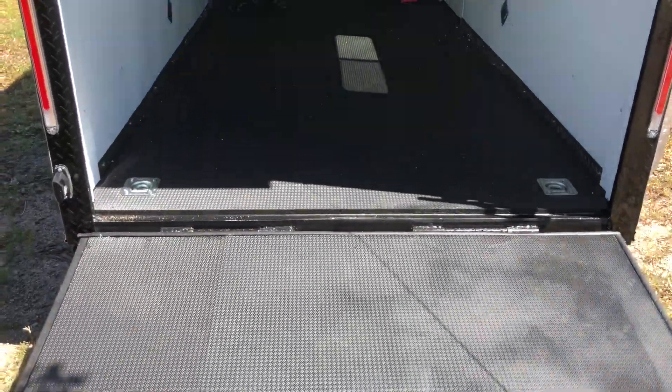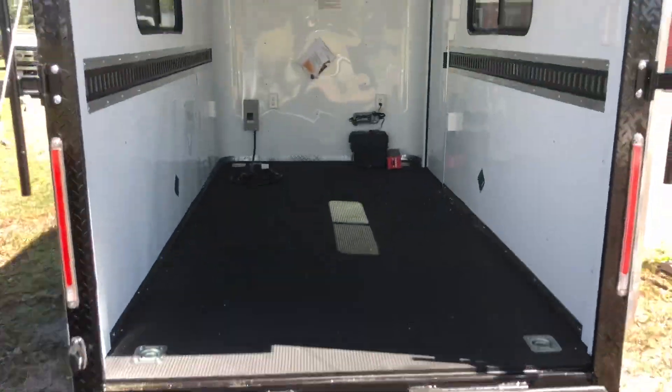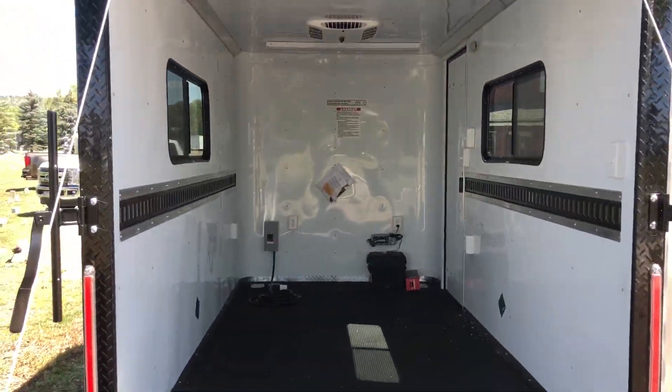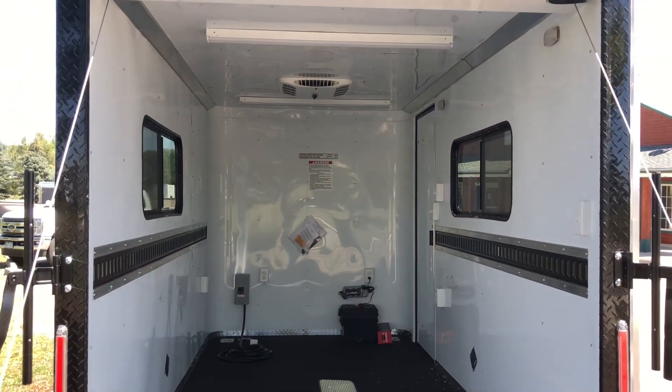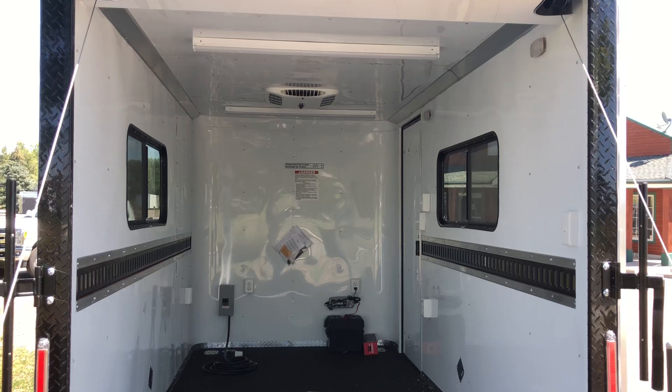This Nudo Floor is an awesome product. It's got a very, very durable upper surface, and then underneath it is a product called Drymax. Drymax does not absorb water or moisture, so it's a far superior product to have on the underneath side of your trailer over just your standard plywood.